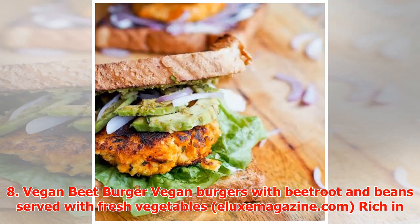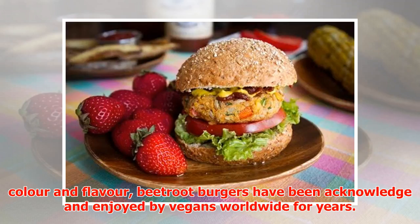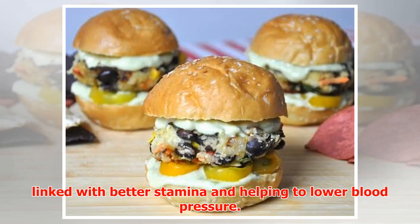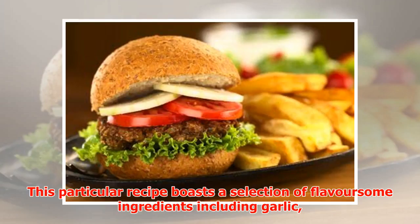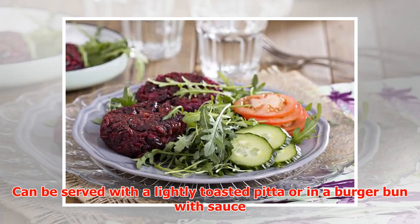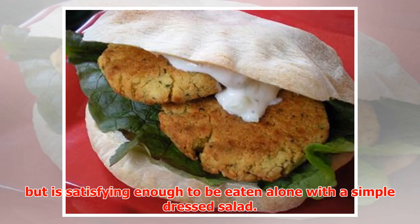Number eight: Vegan Beet Burger. Rich in color and flavor, beetroot burgers have been acknowledged and enjoyed by vegans worldwide for years. One of the more versatile vegetables, beetroot is said to be linked with better stamina and helping to lower blood pressure. This particular recipe boasts a selection of flavorsome ingredients including garlic, onions, and paprika. Can be served with a lightly toasted pita or in a burger bun with sauce, but is satisfying enough to be eaten alone with a simple dressed salad.